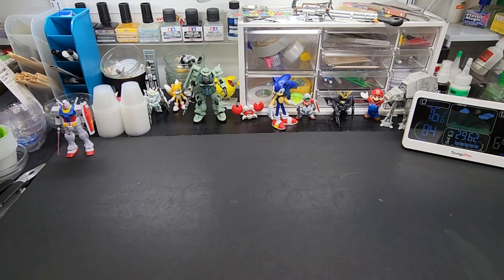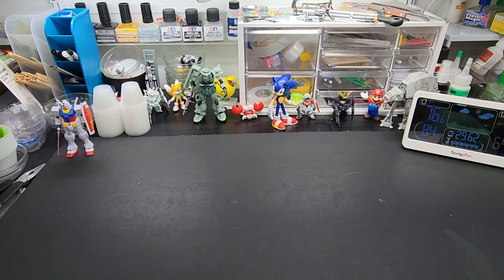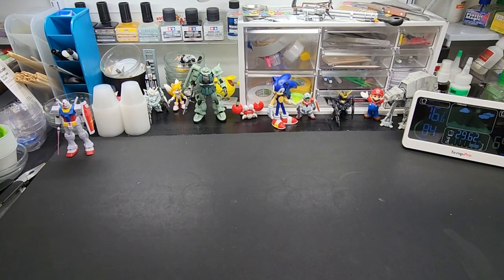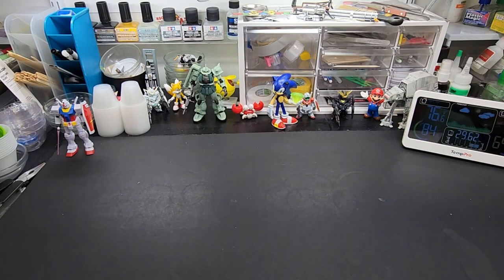Hello, and welcome back to the bench. Today we're going to be doing another tools and tips video. This one will cover paint racks and parts holders — meaning holding your parts while you paint, either hand painting or airbrushing. We've got paint racks, a marker rack, and more to go over.